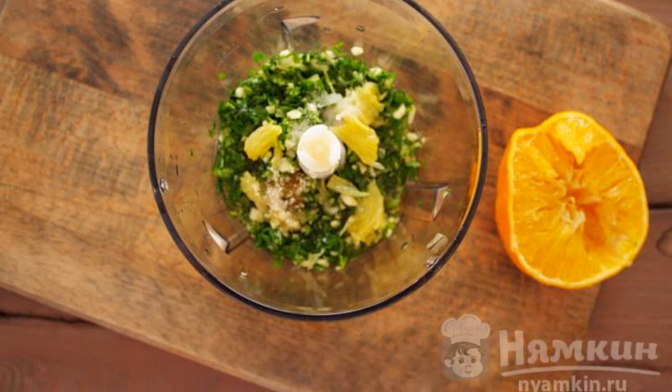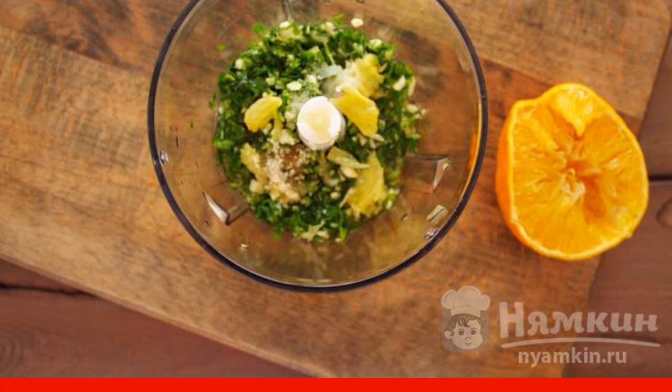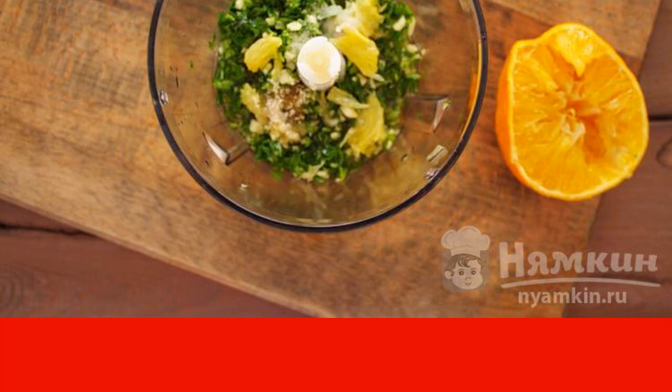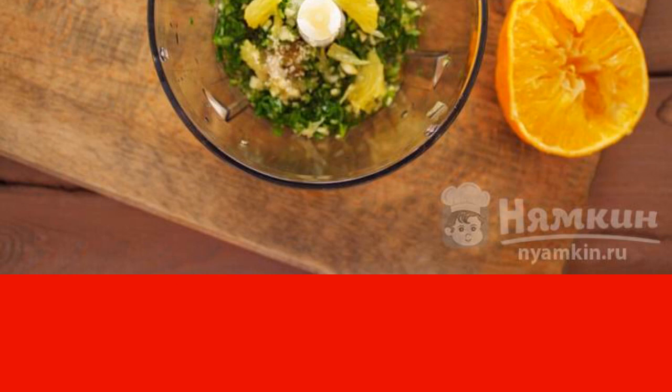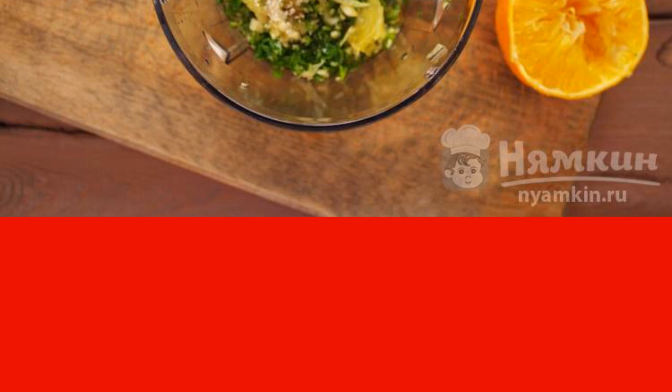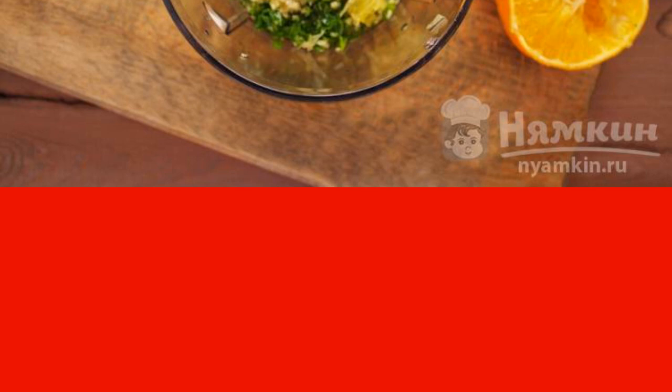Squeeze the juice from the orange and add it to the parsley. Put in some orange pulp, then add a pinch of salt and sugar. Chop all the ingredients together again, transfer the sauce to a bowl, and pour vegetable oil over it.